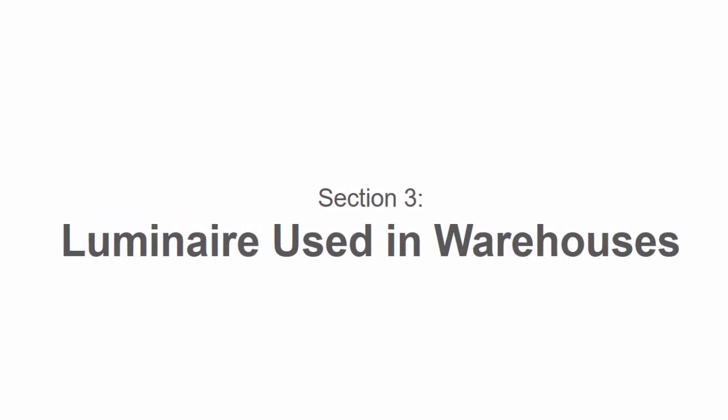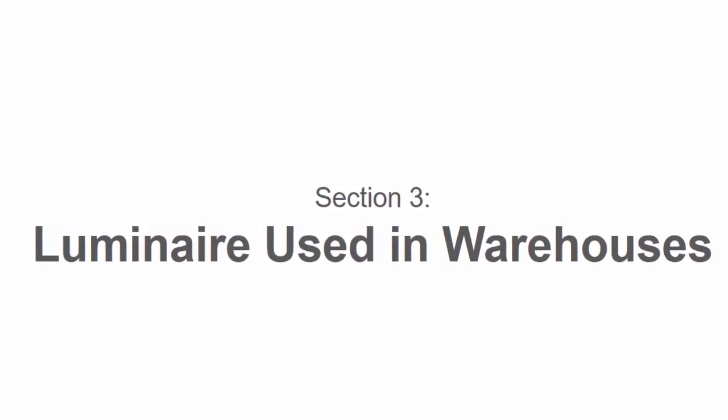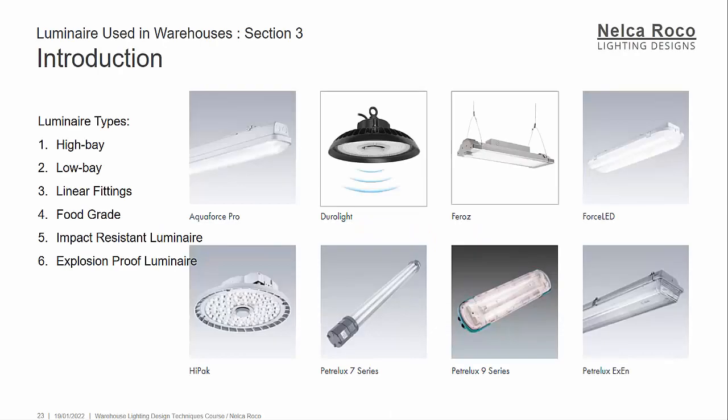We're done with Section 2, so let's proceed with Section 3. This section is all about the luminaires used in warehouses. I will discuss what luminaires are used in warehouses.